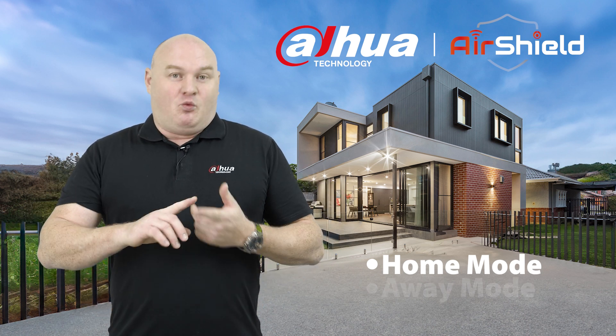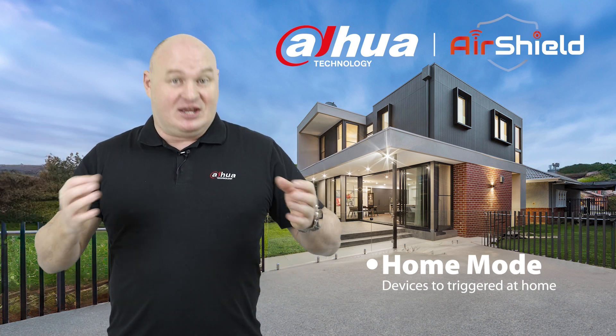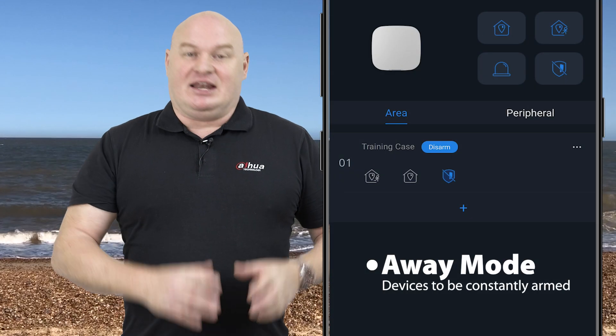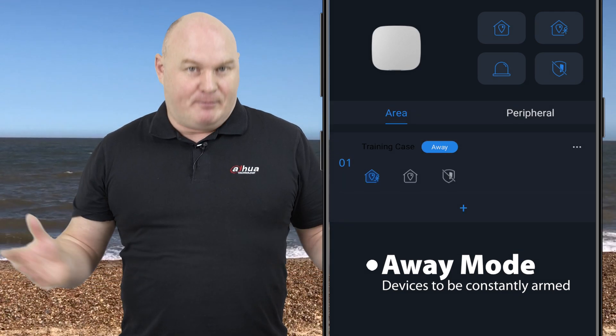Just to break it down: whenever you activate home mode, that's whenever you are at home, and you decide which devices will trigger when you're home. When you're away, everything is on, regardless of whether it's been set in home mode.